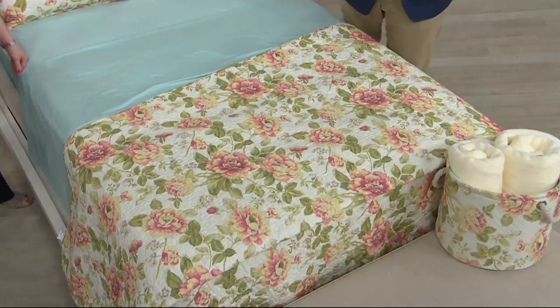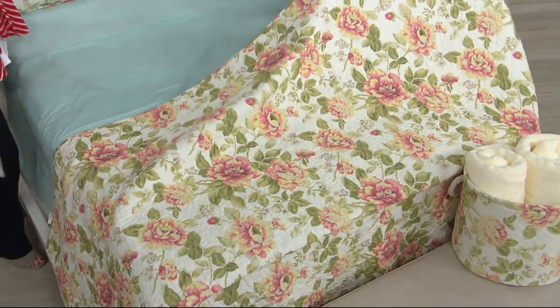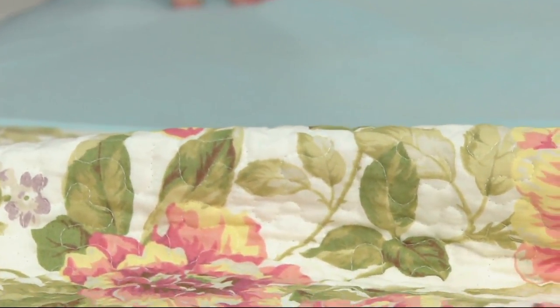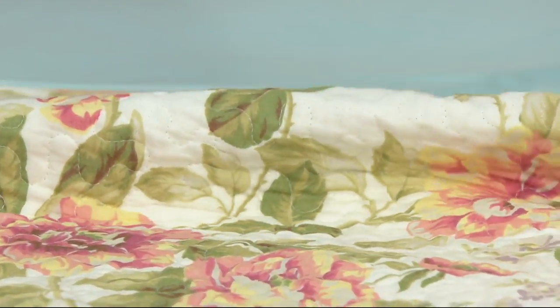Or if you pick up a twin and you have a neutral sofa — maybe in cream or oatmeal — use this on the back of your sofa. Wouldn't that be a great way to spark up a room, whether it's the den, the living room, or the family room? It just adds that little bit of color.